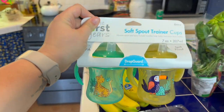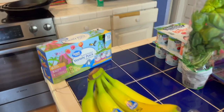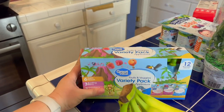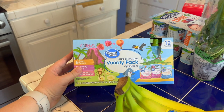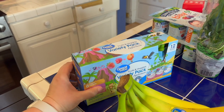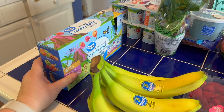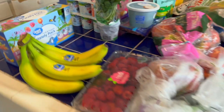I got some sippy cups with a handle to make it easier, with a soft spout. And last but not least, I got some applesauce pouches for when he feels like trying them — my toddlers especially really like these, so I thought I'd grab them in case he wanted to try one too. So that's what we got.